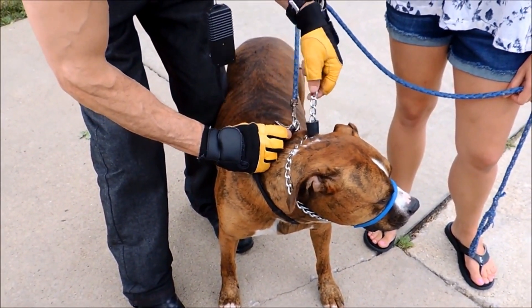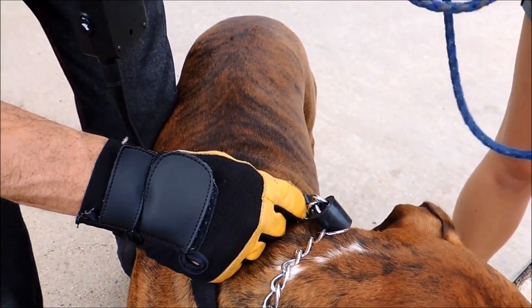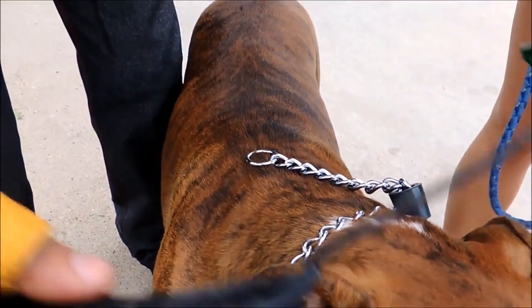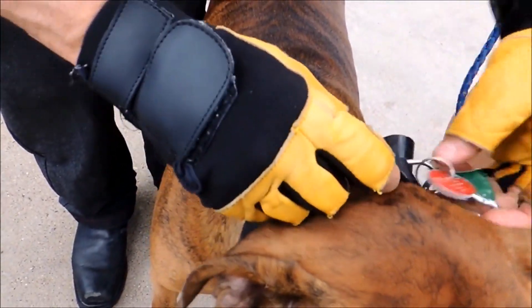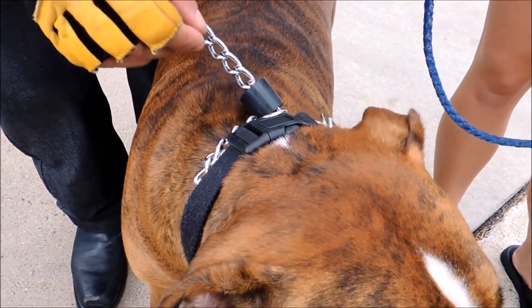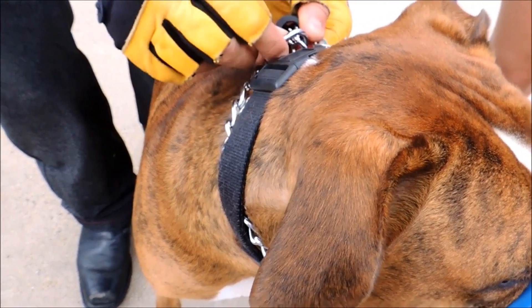Once the Safe Calm collar is on, take off the regular dog collar and put it back on over the Safe Calm collar so that the rubber piece sticks out the back. Then take the safety clip and attach it to the secondary O-ring right here.